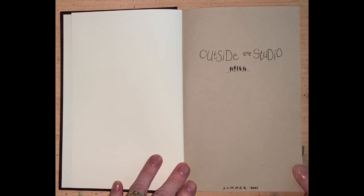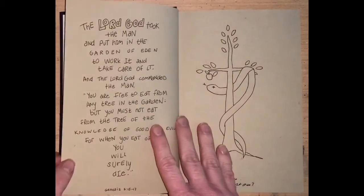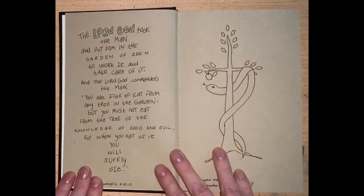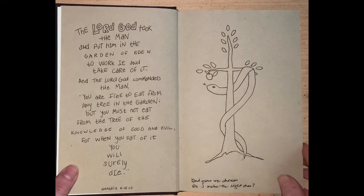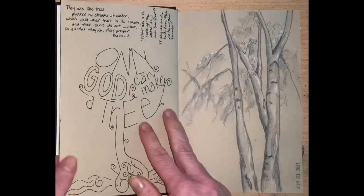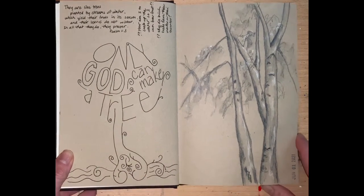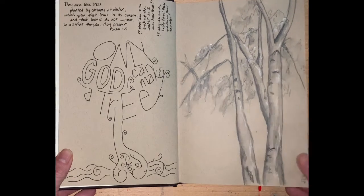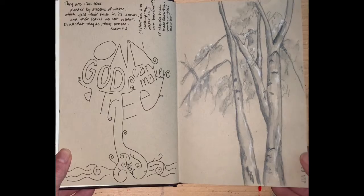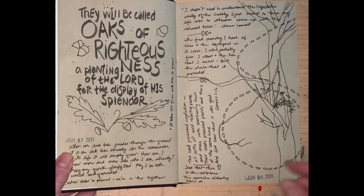The focus of this sketchbook journal is all about the outside — perfect for Michigan summer. I'm just exploring different lettering, different imagery styles. Some things are very graphic. This is more of a traditional pencil drawing with highlights of white, and more playing with some lettering.